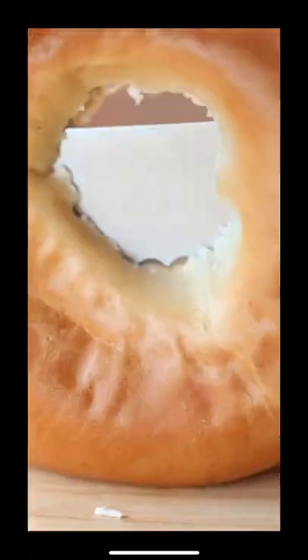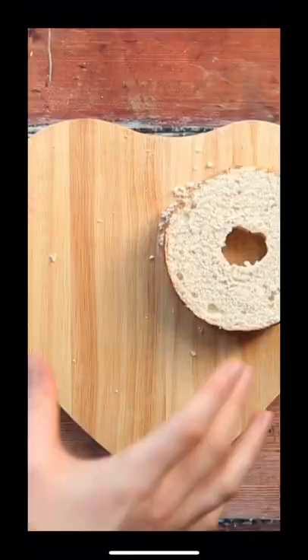First thing you're going to do is slice off the top of your bagel about two thirds of the way up. Then grab your bottom slice and run a knife around the middle of it, making sure you don't go all the way through.